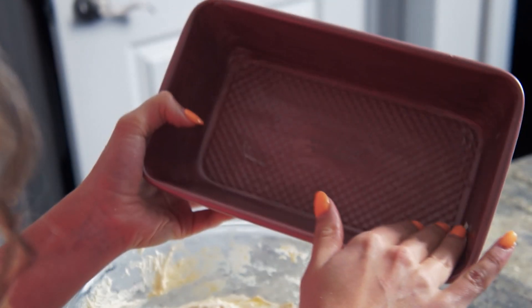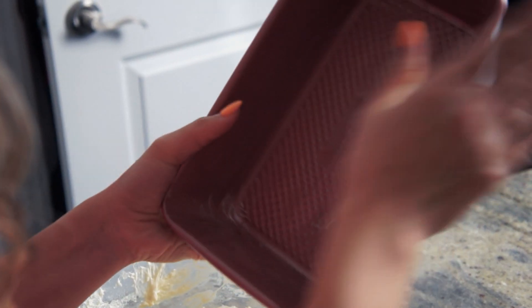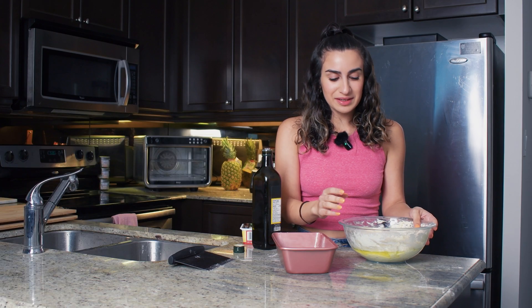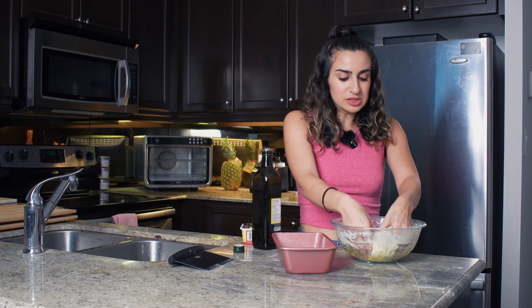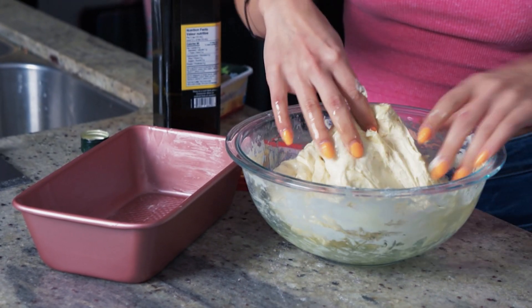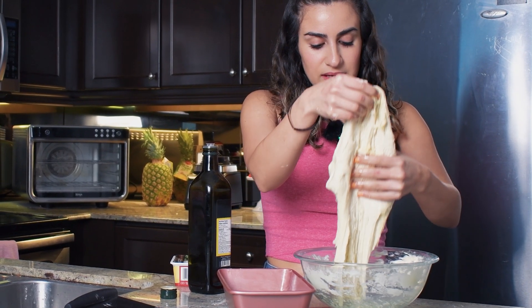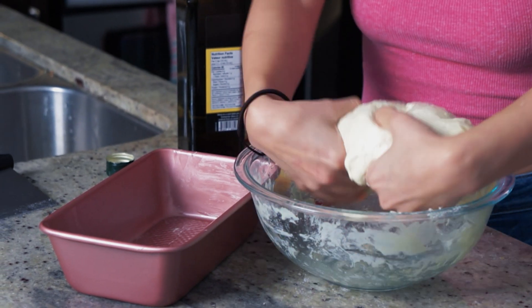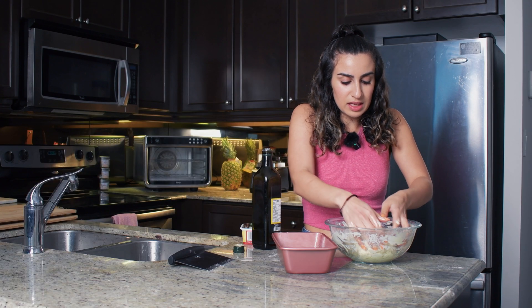Just really get it in there. Use your hands to make sure you're getting every little inch of that dish so there's no chance your loaf will stick. Now we're going to grab our dough and kind of fold it over itself to make like a little burrito. This is no exact science — you kind of just grab it and roll it.